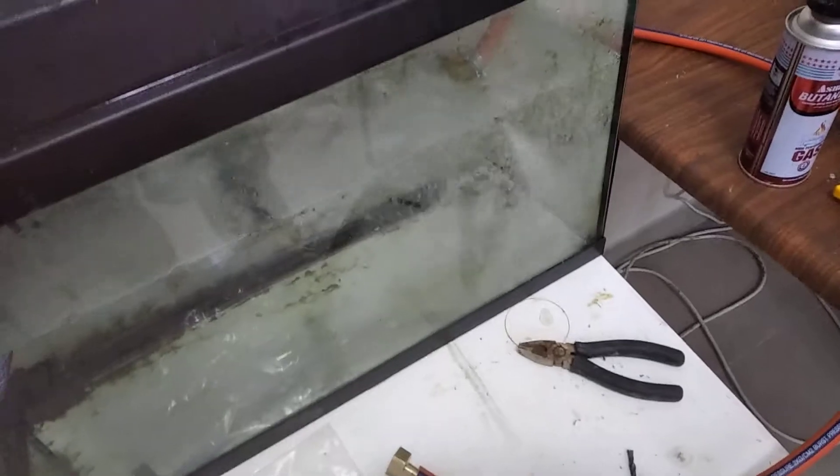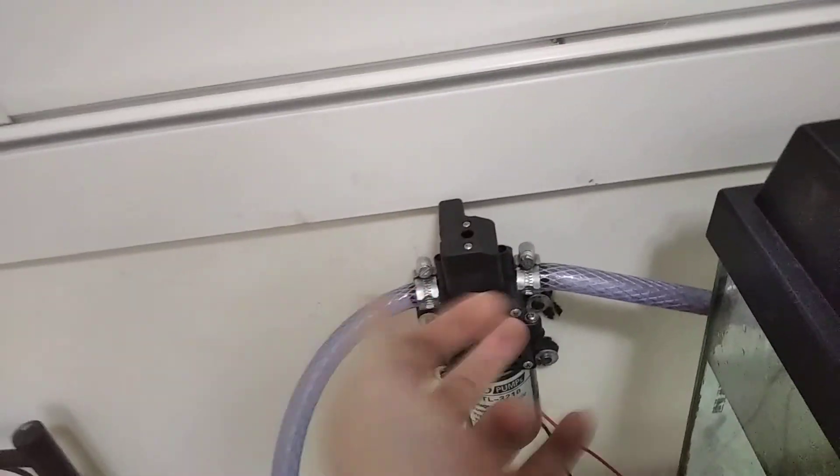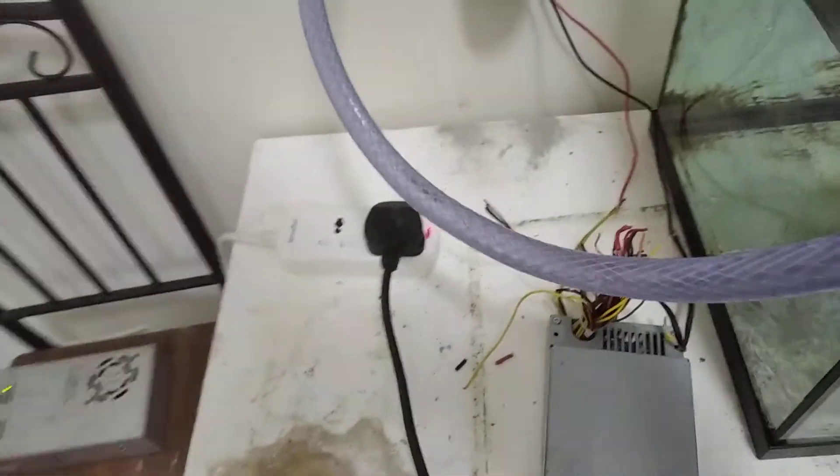That means it all works — no leaks over here. Pump is secured to the wall. And it's quite noisy, but that's fine.